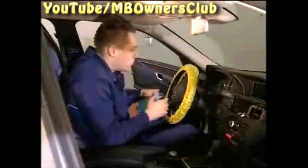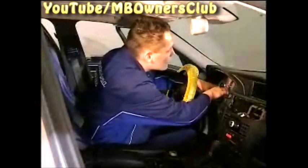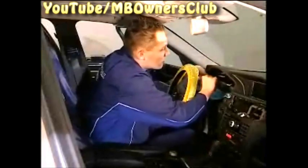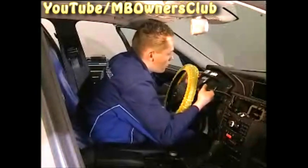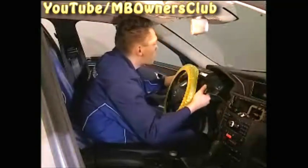Before you tilt the instrument cluster, place a soft cloth under it so as not to scratch the display. Now separate the plug connector behind the instrument cluster and the removal is complete.